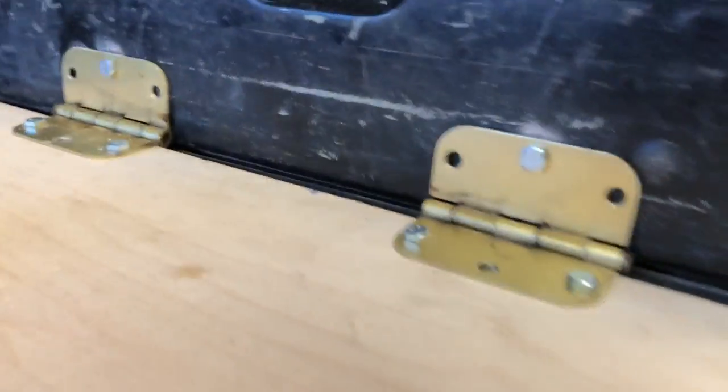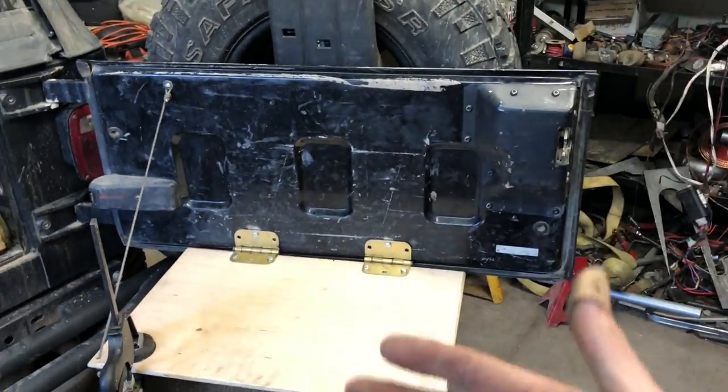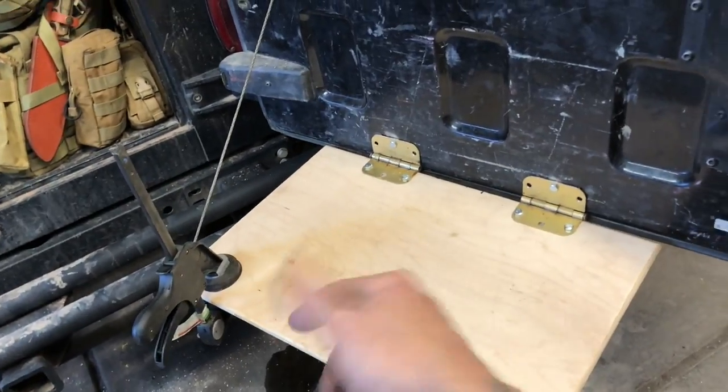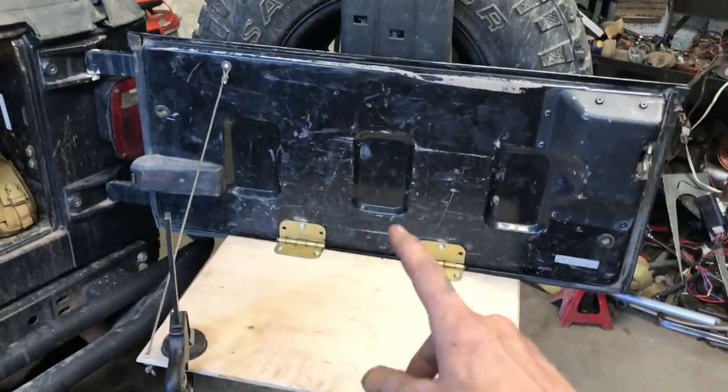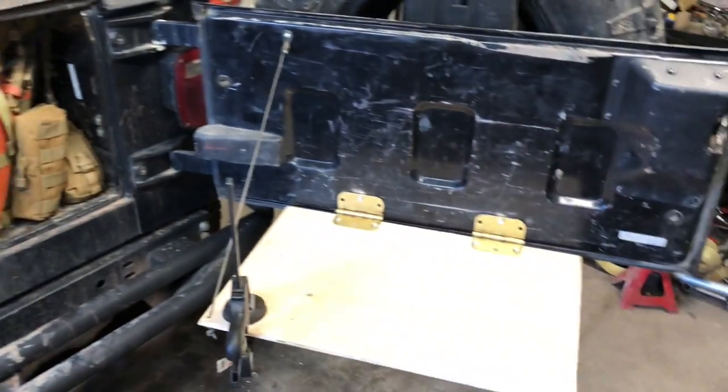That is how I did it. A bunch of quarter-twenty hardware, and a couple of little cheapy hinges, some nut-certs, a piece of wood — 21 and three-quarters by 14 — and a magnet off of one of the trays. So that's how you do that. Folds right up, locks to that, you shut that. Ta-da.